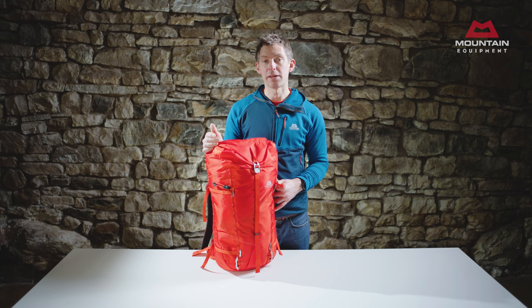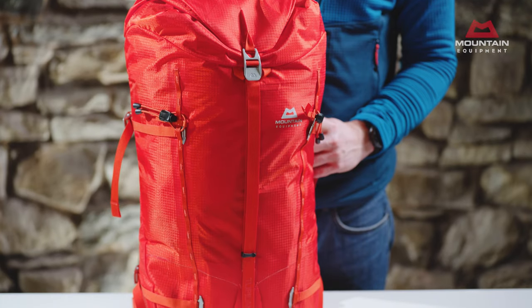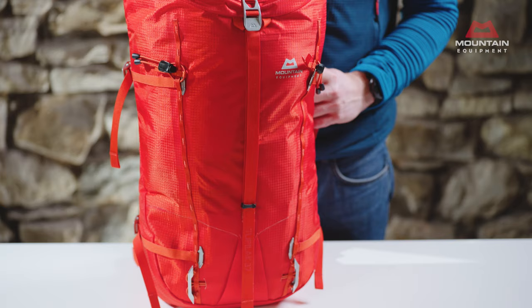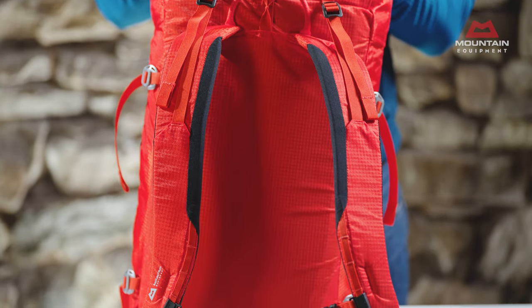We're going to start by looking at the Tupelac 37+, that I've got in front of me here. At the heart of the Tupelac packs is their versatility. They've obviously got to climb well, but they also need to carry loads comfortably, be easy to pack, usable in bad weather, and durable enough for long-term use in alpine environments.